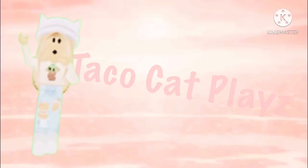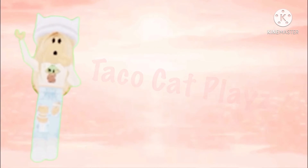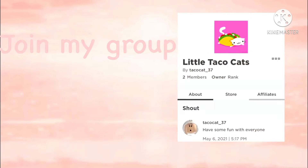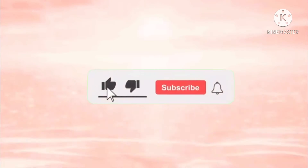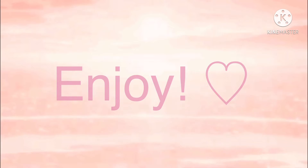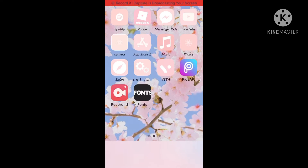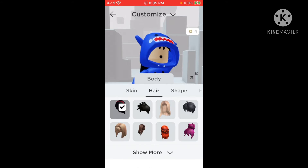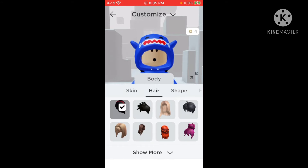Hi, my little taco cats! So today I'll be teaching you how you can put on two hairs at once. Don't look at the Robux. Anyways...